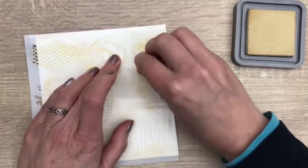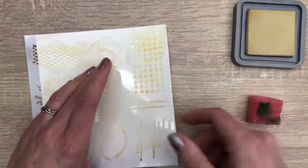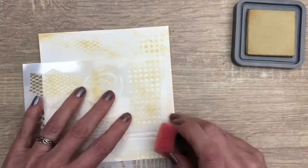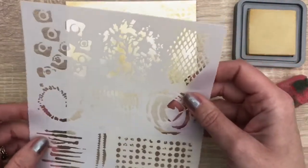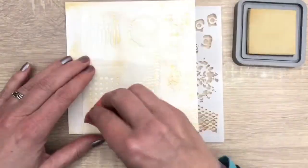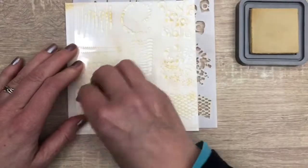I check how it looks, and turn the stencil to get different patterns on the paper. I apply it with a cheap sponge — I find stencils tend to ruin the sponge applicators.